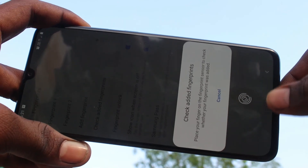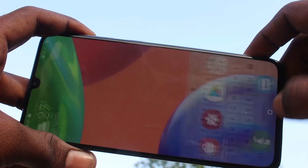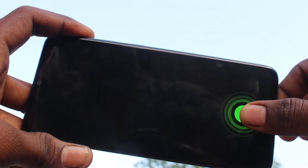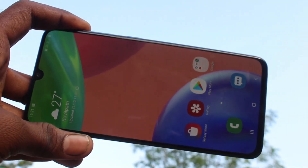It also shows the name of your fingerprint and where you put your fingerprint. You can also check from the lock screen. In this way you can easily check your fingerprint, and it is working very fine.